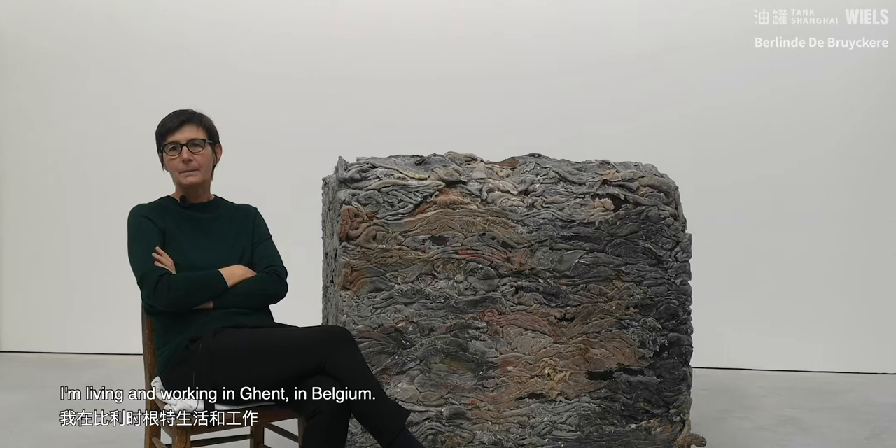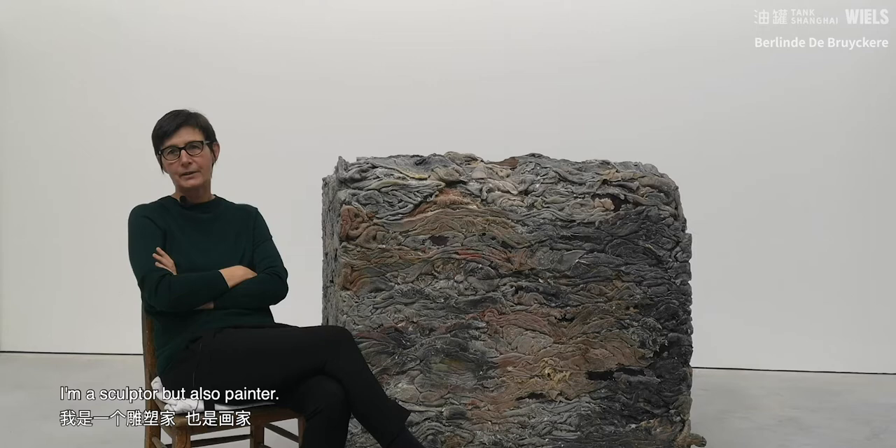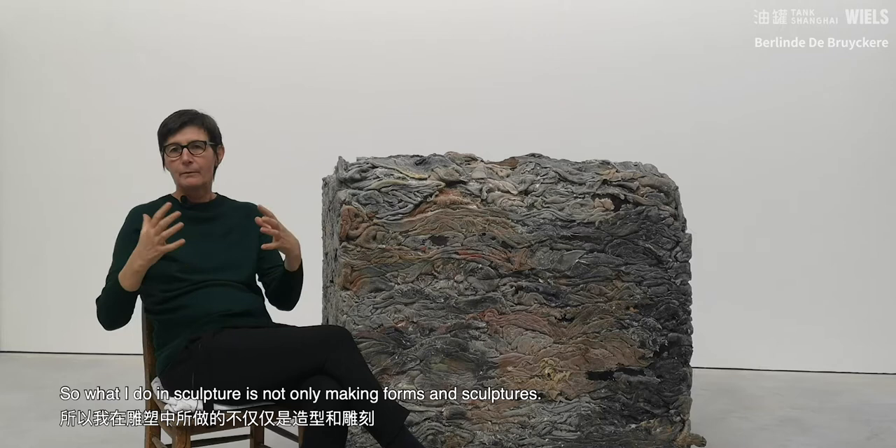My name is Berlinde de Bruikere. I'm living and working in Ghent in Belgium. I'm a sculptor but also a painter, so what I do in sculpture is not only making forms and sculptures, but the surface of the sculptures is really important.